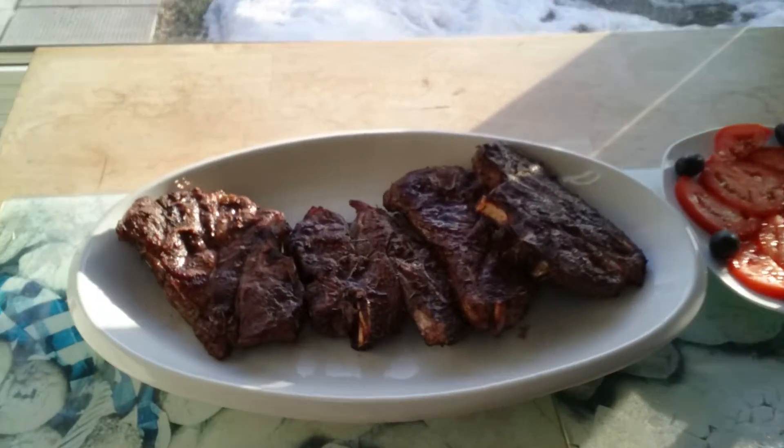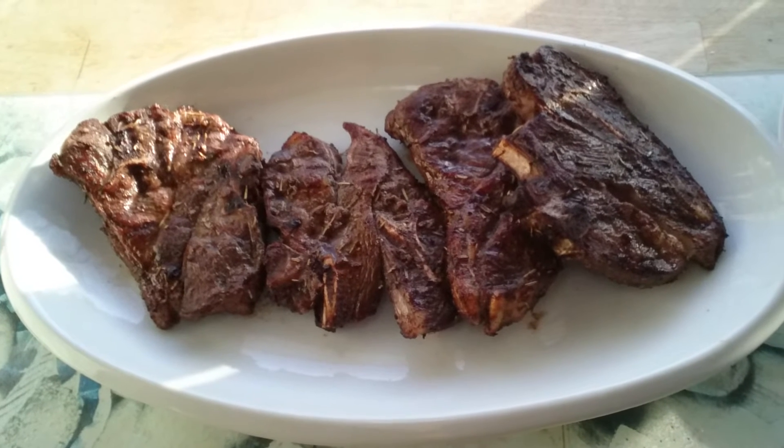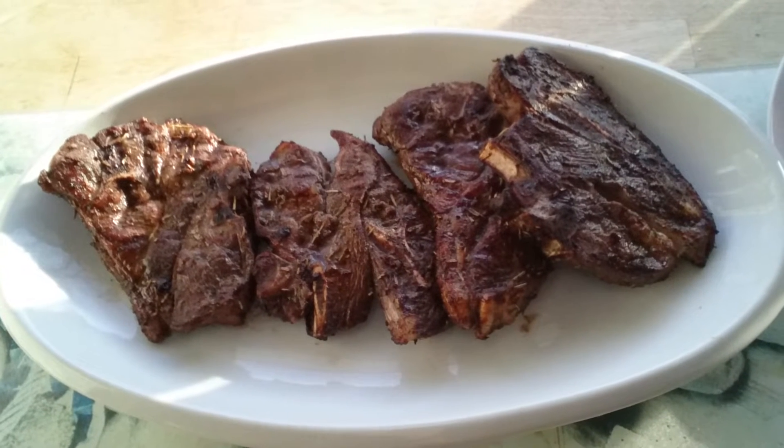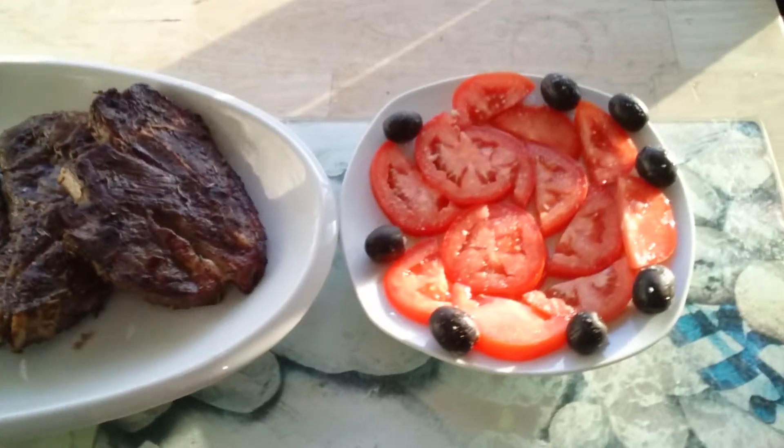Okay, the lamb is done. I took it off the barbie. I can't tell you how good it smells — it smells absolutely awesome. So I'm going to show you what it looks like. I didn't barbecue it very long, maybe five or six minutes per side — that may even be too long for some people. And of course, I made some tomatoes with olives because I just wanted some. And that's my barbecue lamb. Very simple, very easy. Great for the summer, great for the fall, great for the winter, great for whenever you're having a craving for lamb.